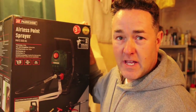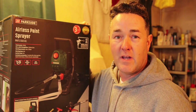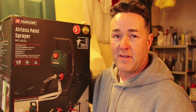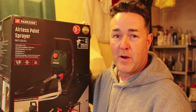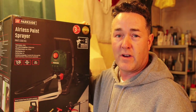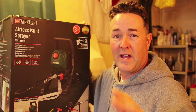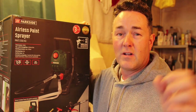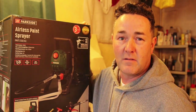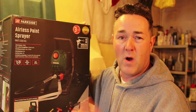Good afternoon fellow decorators, the internet painters and decorators around the world - thanks for joining me. Today it's a bit of an unusual one. I'm not one for being sent things and I'm not one for promoting other people's products. I'm here as an ordinary painter and decorator to tell you a few tips and tricks on how to do our trade, and the golden nuggets that make our job a bit easier - because I'm always one to say let's work smarter, not harder.